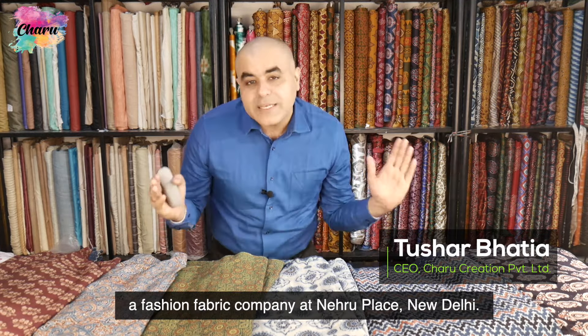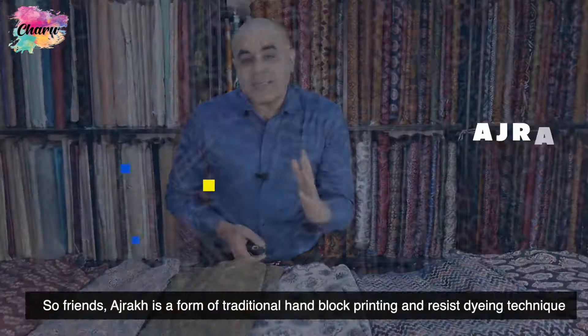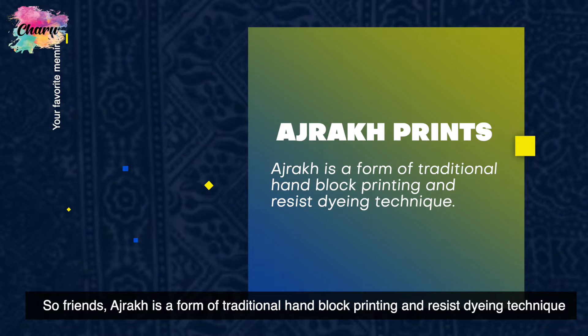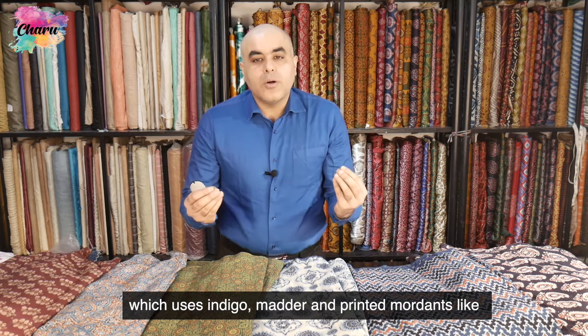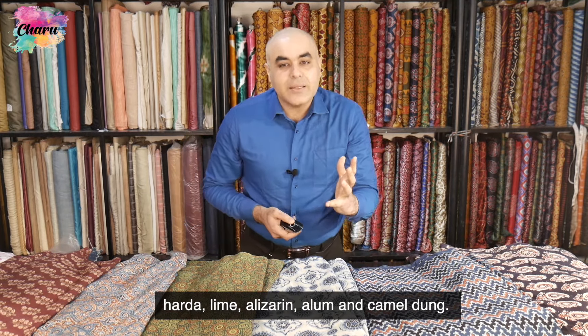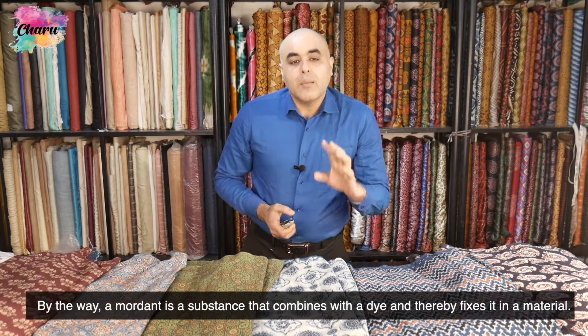Ajarak is a form of traditional hand block printing and resist dyeing technique which uses indigo, madder, and printed mordants like harda, lime, elizarin, alum, and camel dung.